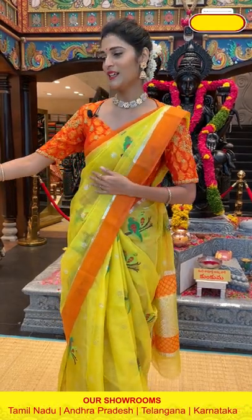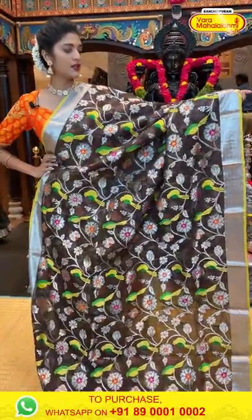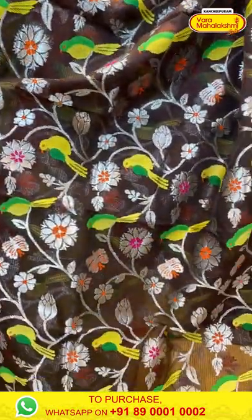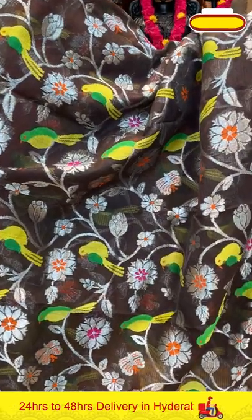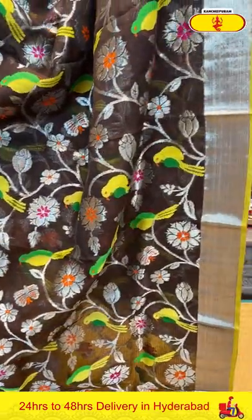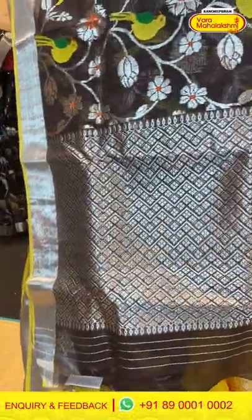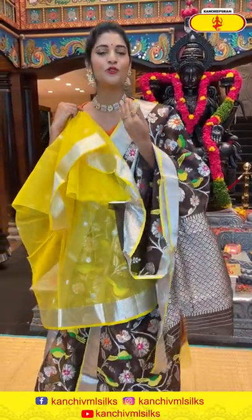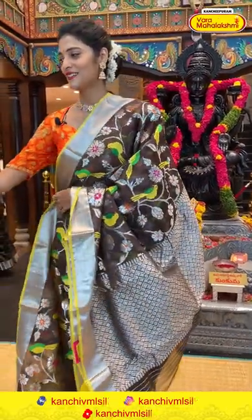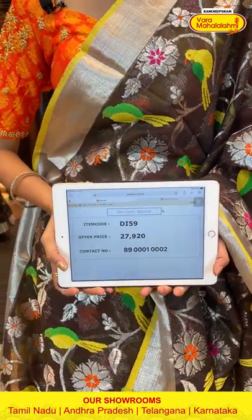Let's continue our beautiful collection of Zarikota sarees. It's a brown colour saree. All over the body we have florals, leaves and birds in zari, and also multicolour thread weaving in between. We have a silver kadi border. The pallu is a brocade pallu with a contrasting blouse — a beautiful yellow and brown colour combination. Saree item code is DI59, offer price is Rs. 27,920.